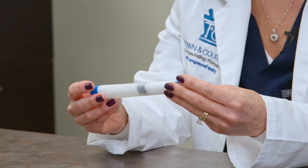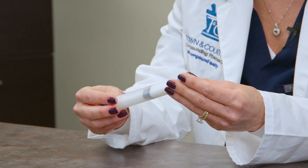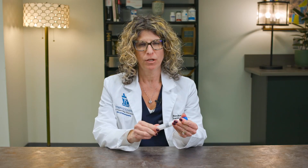This is a device that is usually given to you when you receive a testosterone prescription, preferably for women. It doesn't appear to have a large amount of medication in it, but it certainly does. It is quite potent even though there's a small amount of medication that comes out with each dose.